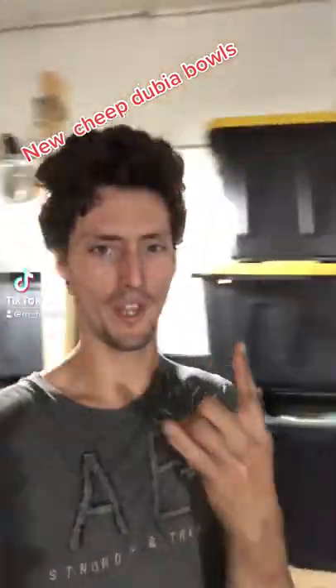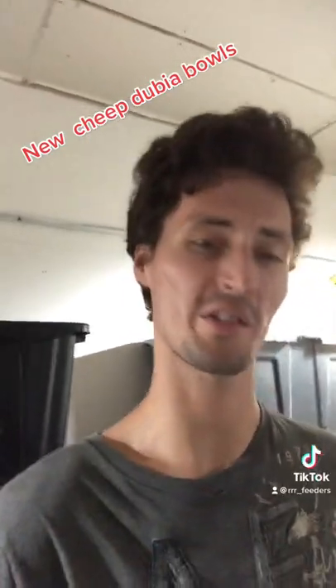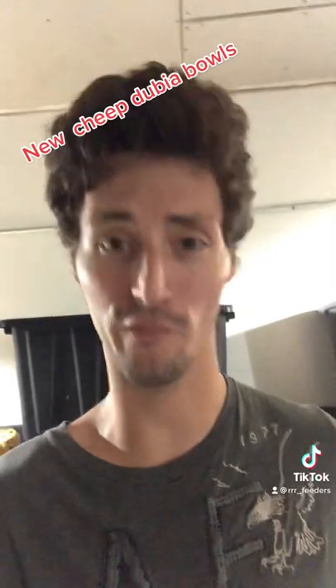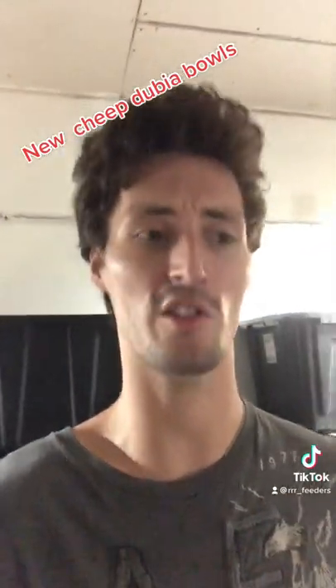Hey everybody, it's Larry here with Triple R Feeders and today we're working on some roach stuff. I originally started with water crystals, then went to nothing but fruits and vegetables to provide moisture for the roaches because I didn't like how the water crystals got gunky. But then we hit a stage where we were just too big to give fruits and vegetables every single day. Moisture is very very important with dubia roaches — it might be the most important thing. Everybody always talks about temperature, but you need to be asking about humidity: how do you keep them hydrated, how do you keep moisture levels high enough? That's more important than your temps.